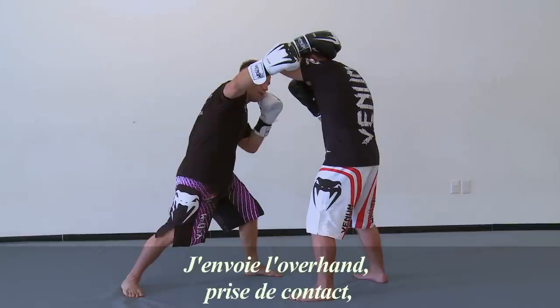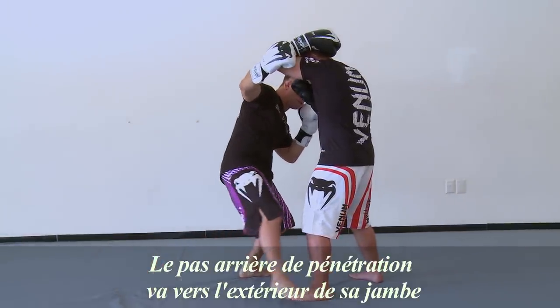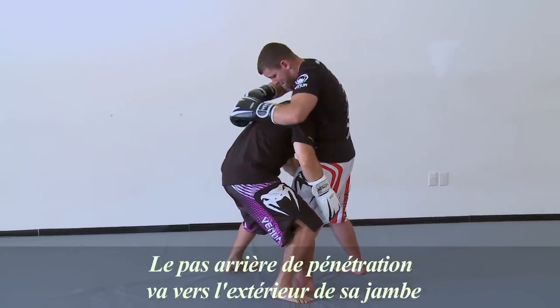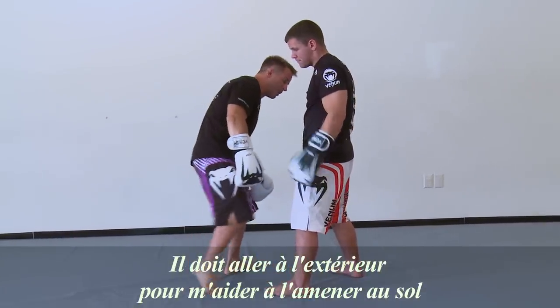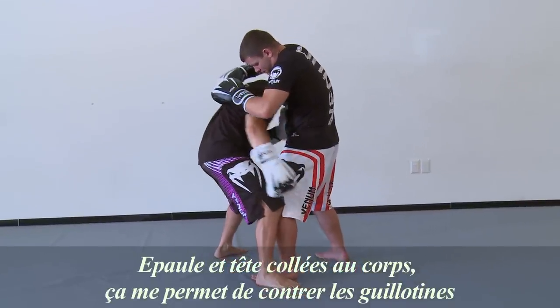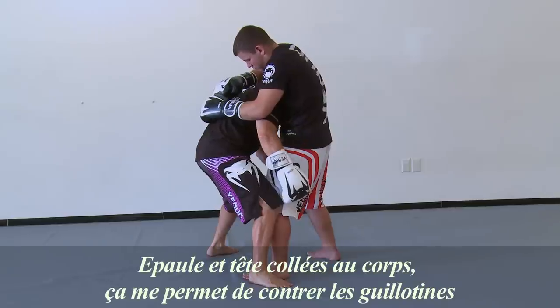So we go overhand, make contact with the overhand, then take the rear penetration step. It comes to the outside of the leg, because that's what's going to help me with my finish from there. Shoulder, ear, and my head are tight to the body — that's what's going to help me counter that guillotine.